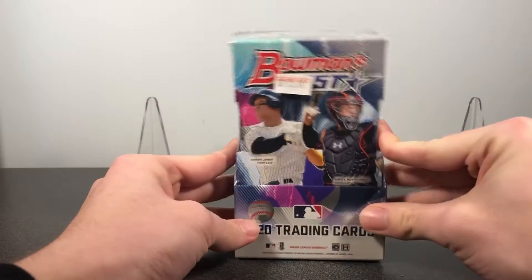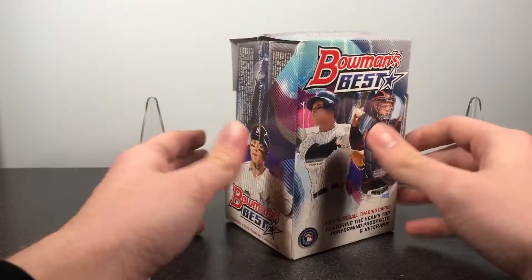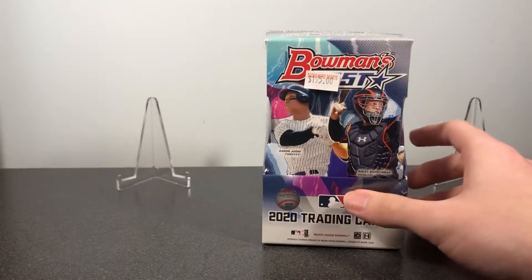Today I'm going to be opening a 2020 Bowman's Best box. I got this from my local card shop, so I'm going to go ahead and jump in.